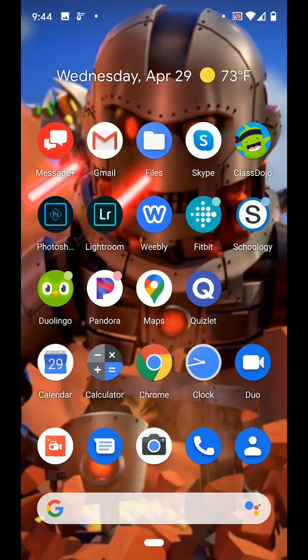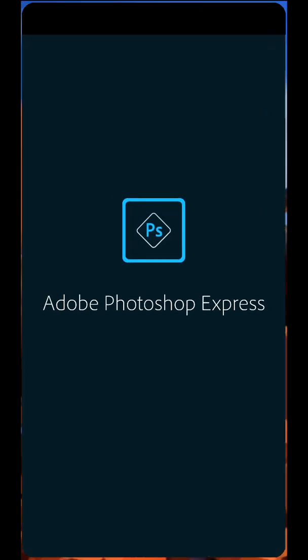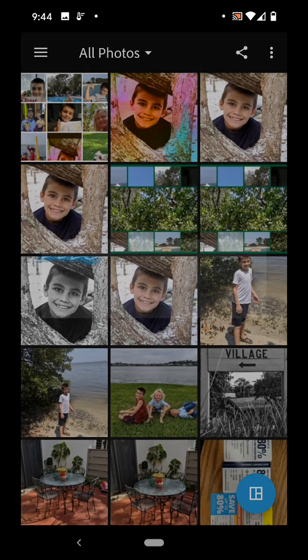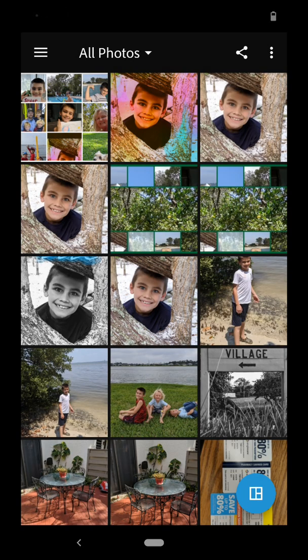The first thing we need to do is start up Photoshop Express. Find it on your phone app screen and tap it. Photoshop Express will open up. Now I've worked on a previous project so I'm going to tell it no, I don't want to continue that session. I want to start a new session.